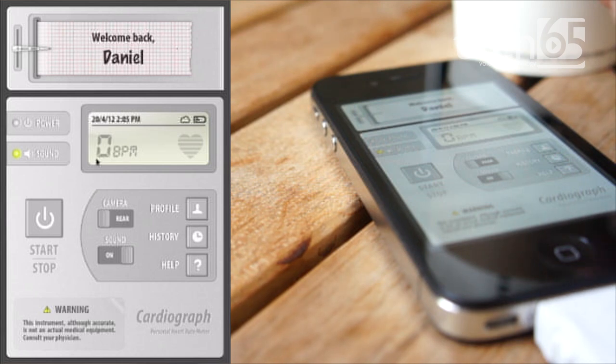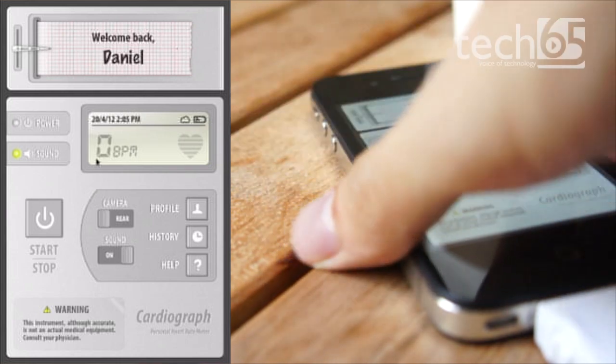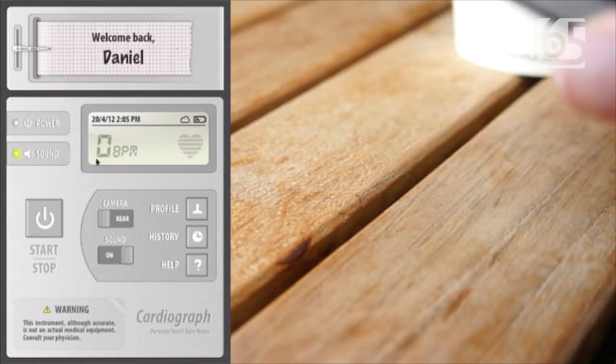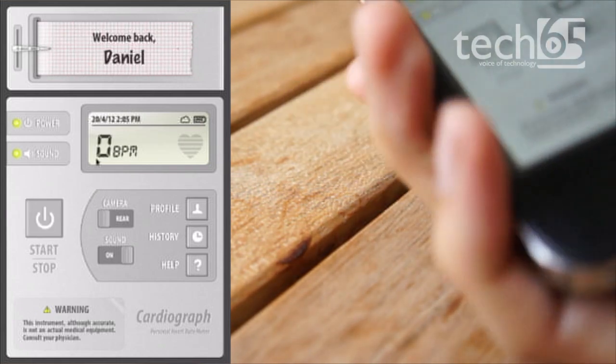No accessories, no Bluetooth stuff to strap around your stomach or your heart or whatever. All you need to do is pick up the phone, put your finger on top of the camera like this — your index finger — and hit the start button.